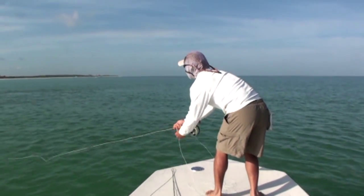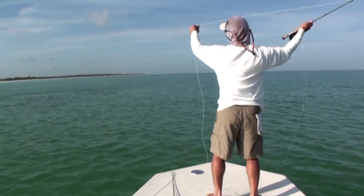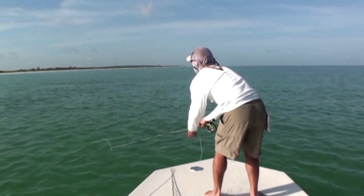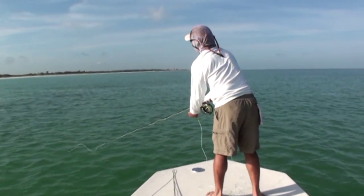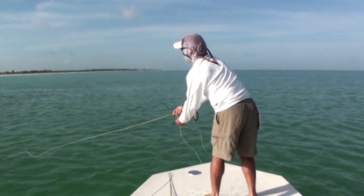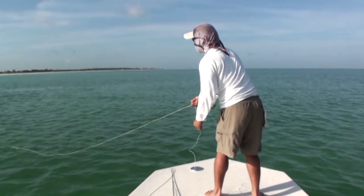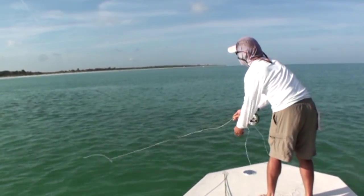There you go, let's look at it. You're in the zone right there. Look at them there — come on, hit. They just have their minds on something else. Look at them, they've got their minds on something else. Turn on a popper.